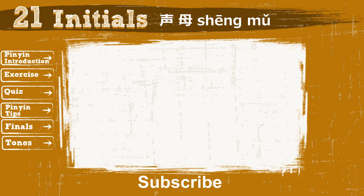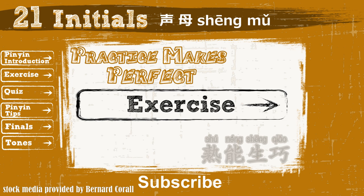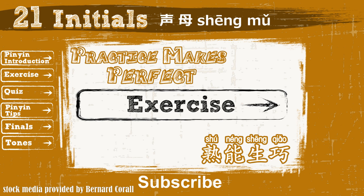Congratulations! Good job learning and understanding the first 3 groups of initials. You should feel good about your accomplishment on Pinyin pronunciation. Now click here to do an exercise to make sure you know how to use and say each Pinyin. Happy learning!